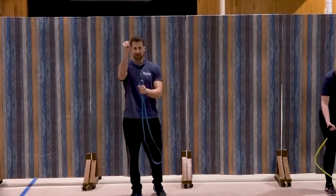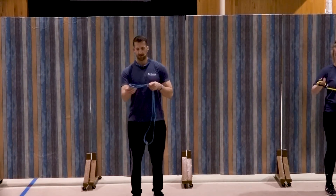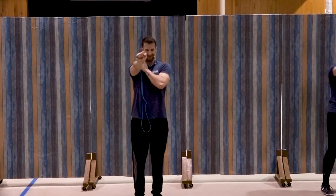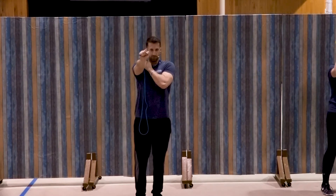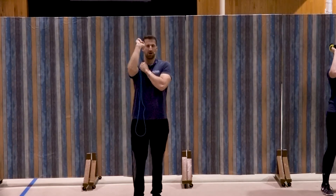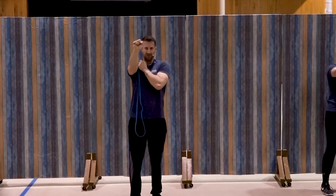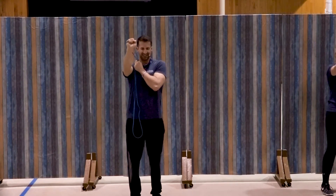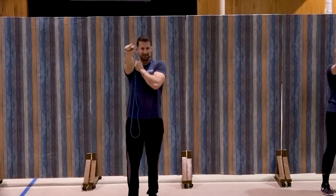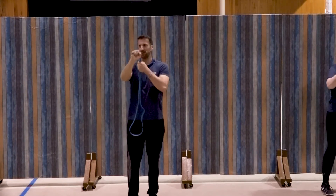Bring the band up — tricep extension out in front. Ready. Remember, anchor that left hand and extend out. One, good, two, squeeze, three, four, good, five, six, seven, three more, three, two, and one. Great job.